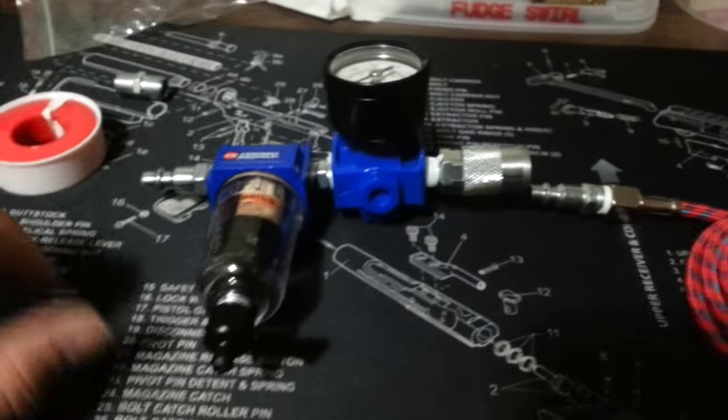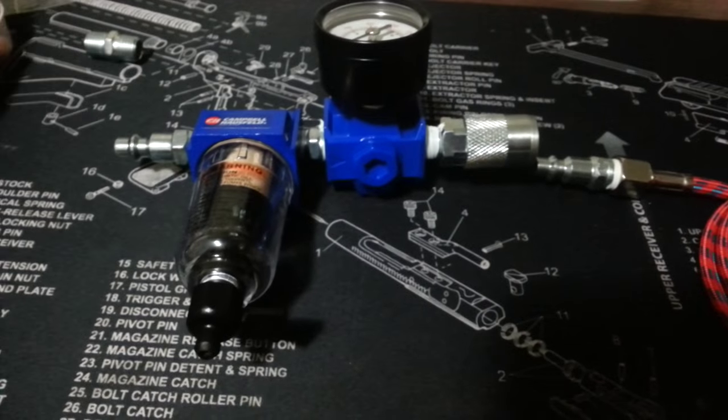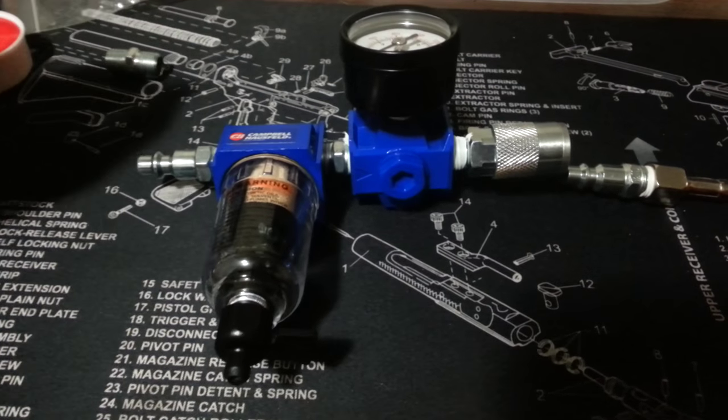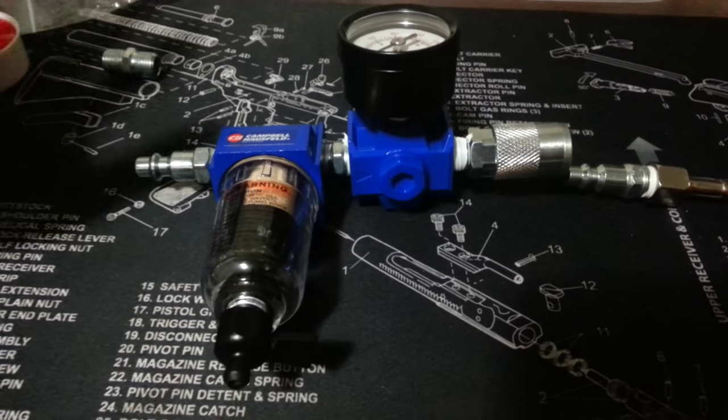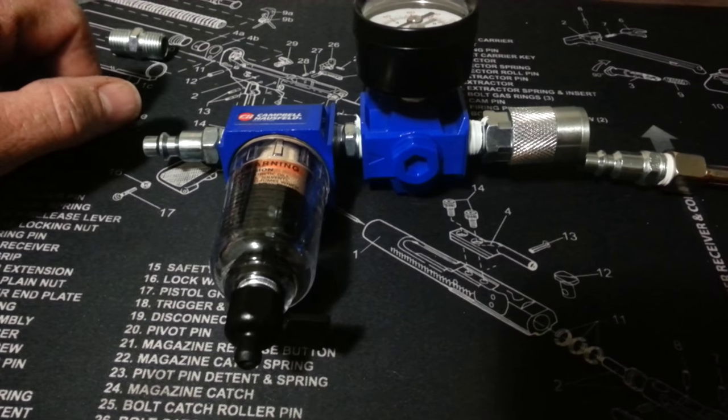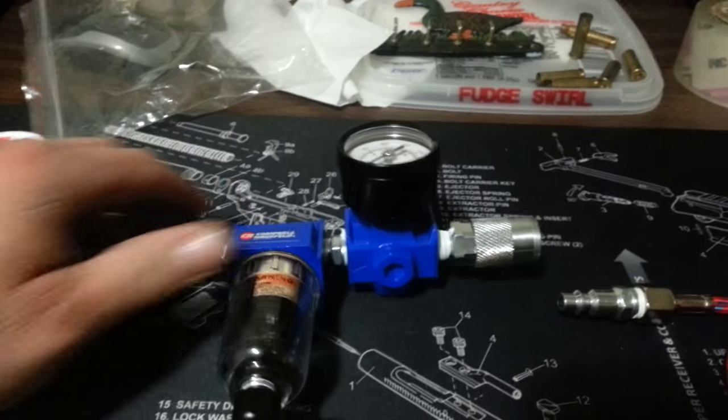Hello YouTubers. This is a video to help people that have a regular sized air compressor and they want to use it with their airbrush in their house. You can use these simple things right here to help you.